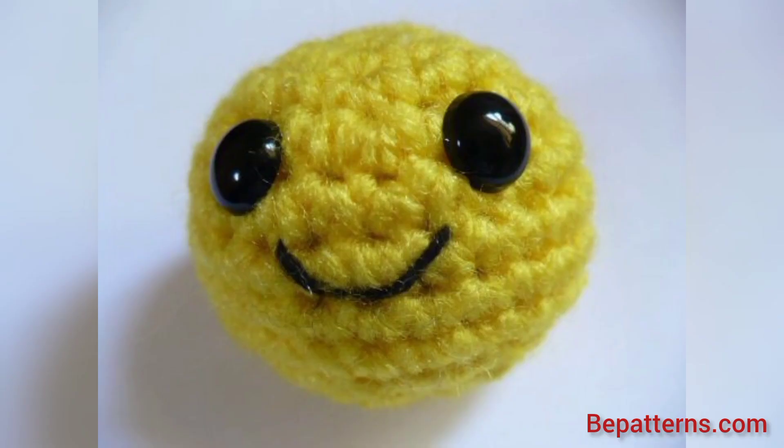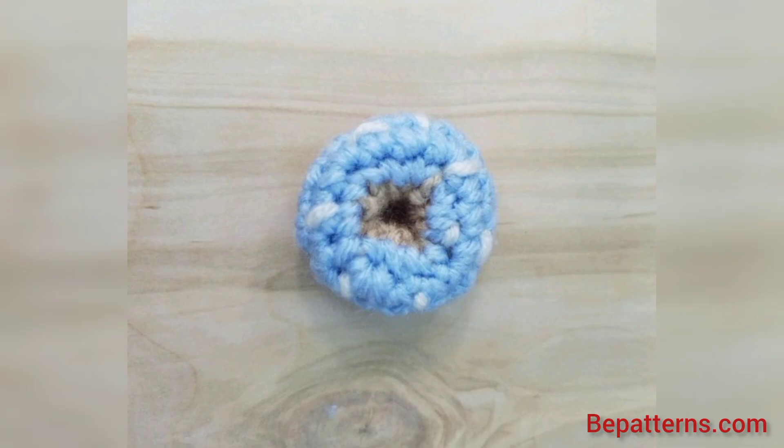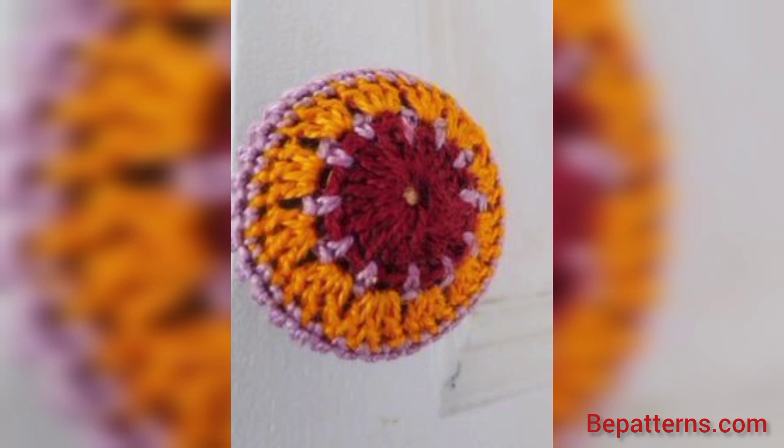In this video I am providing you very gorgeous and very trendy ideas for crochet doorknob. These designs are so stunning and so unique. Don't skip the video — watch from start to end.